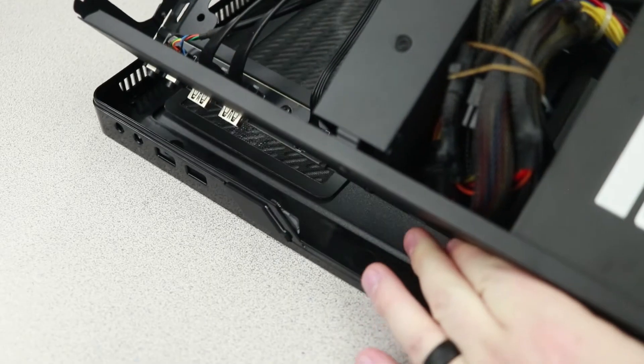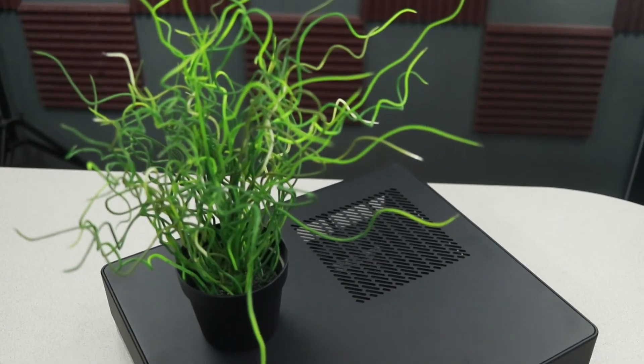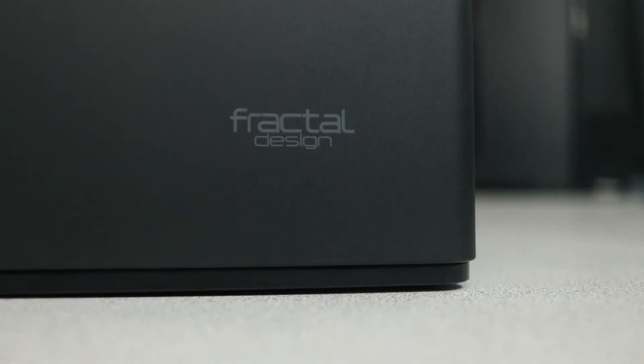This critique is not exclusive to the Node 202 — all small form factor cases have this problem. Being so tiny naturally restricts your options. You also have to carefully consider what order you install parts, because putting things in out of order means you may not be able to reach screws or connect power and SATA cables. It's a lot of fun to build in, and if you're looking to save space, it's definitely a good option. And at less than a hundred dollars, it's way cheaper than a lot of those indie cases out there.